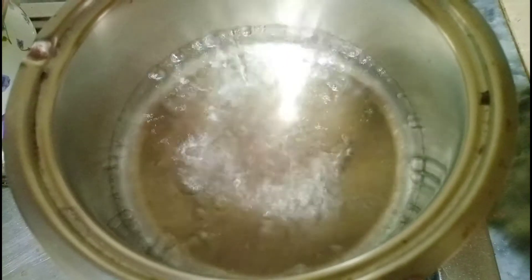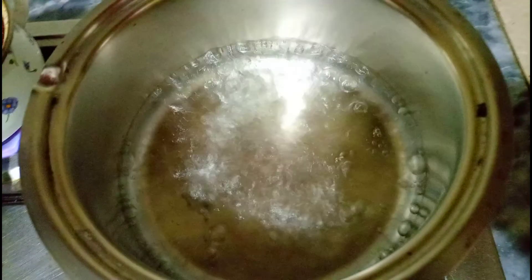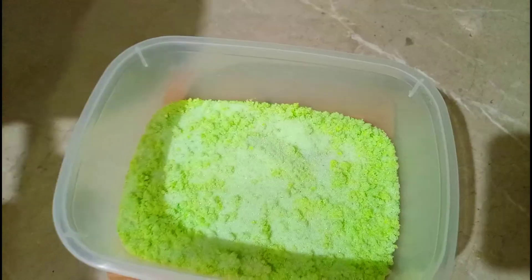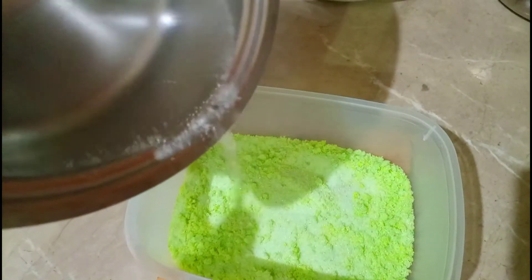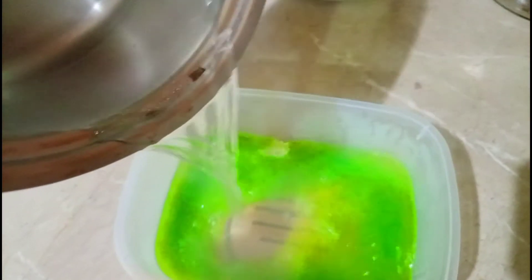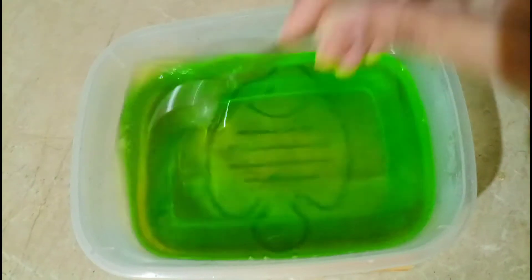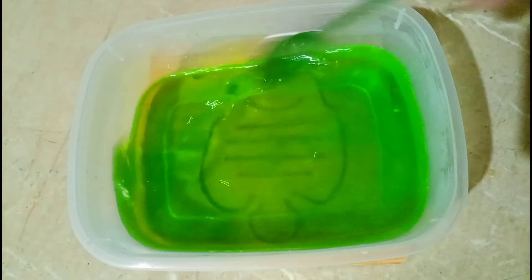Do cup paani liya hai, isko mein ne boil kar liya hai. Paani ko boil karke mein isko jelly powder mein thoda thoda karke add karti jaungi aur mix karti jaungi. Mein isko achhe se mix karke fridge mein 15 minutes ke liye rakhungi — jelly ready ho jaegi.